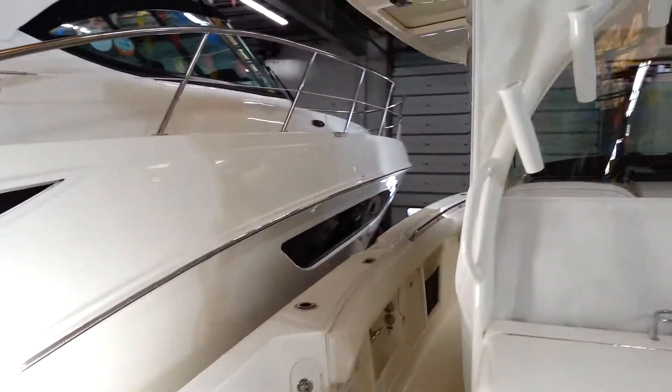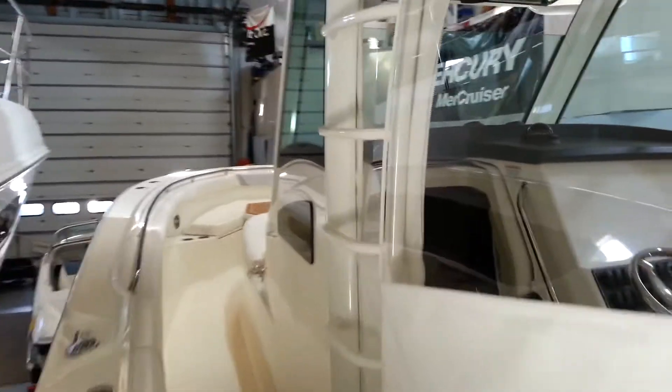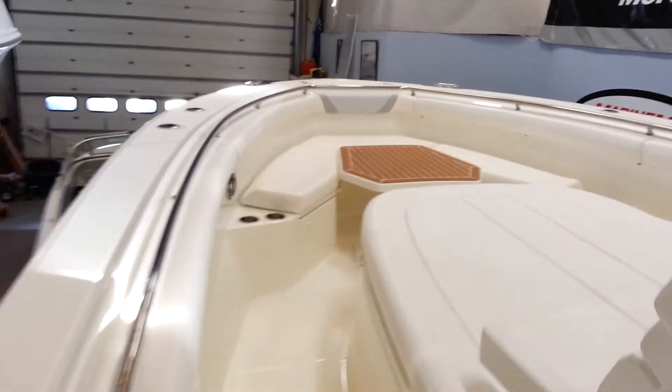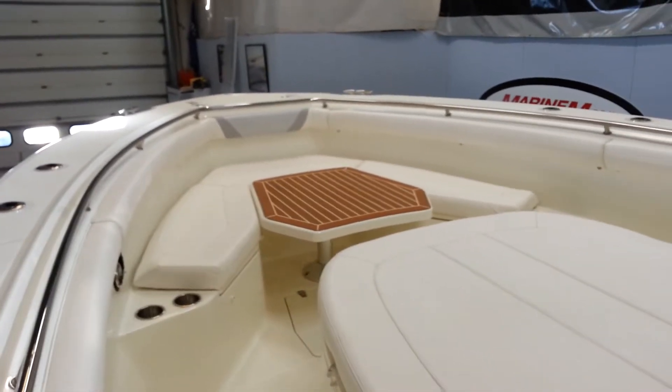Walking around the boat now, just port side. Quick look in here — you can see where it's all enclosed in the isinglass. Coming to the bow area, it does not have batteries hooked up so I cannot move the table.